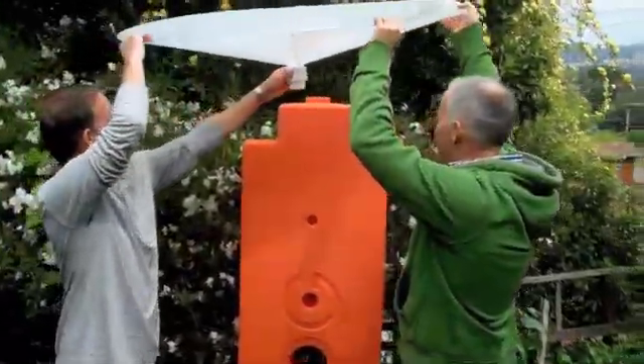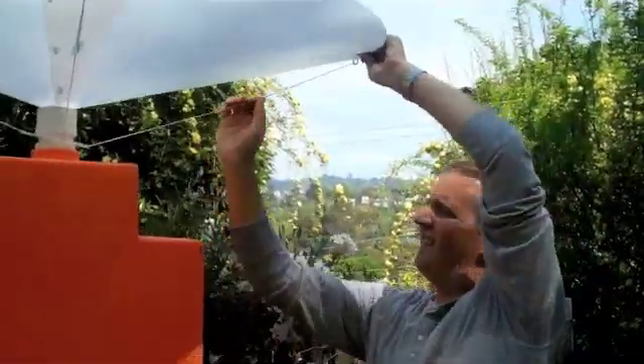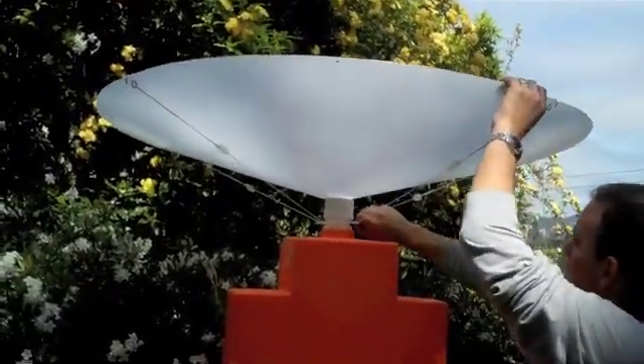Hog CEO Simon Dominguez helps Tom position the rain saucer over the top of the hog, tighten the strings, and set it up. Now if you're wondering how much water the saucer can catch, here's Tom with the answer.